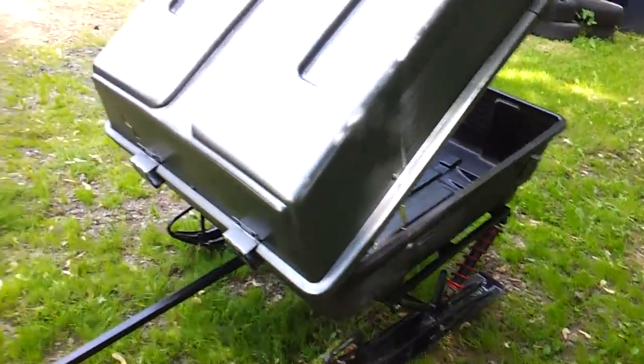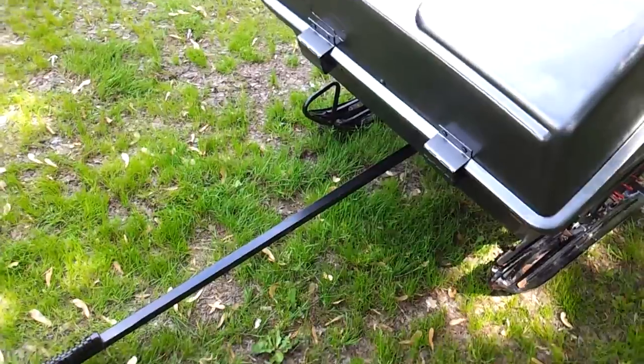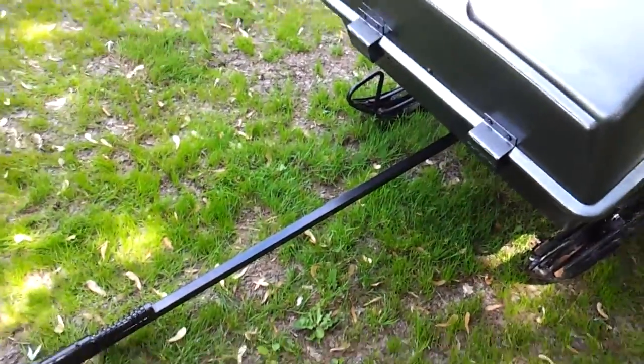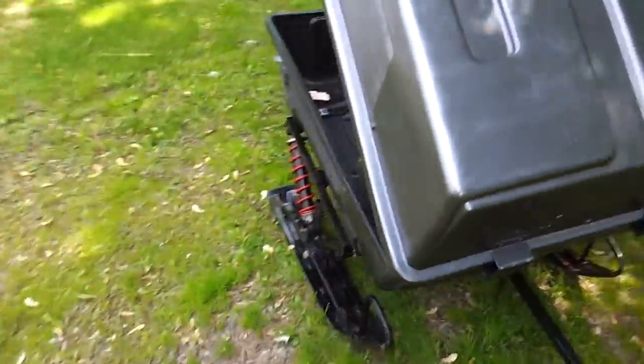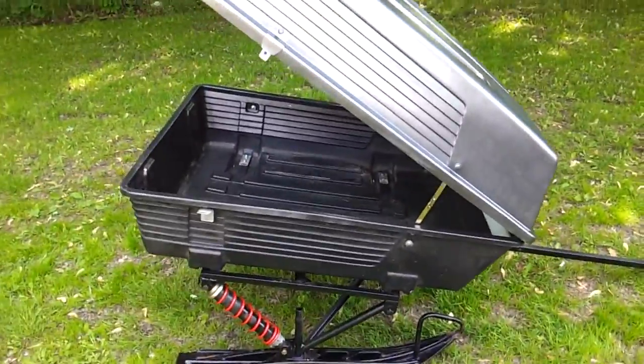Made the frame out of regular metal, made the tongue and everything out of stainless — I figured that'd get pretty beat up with rocks and so forth flying out from behind the snowmobile, and the painting's not gonna last too long anyway.